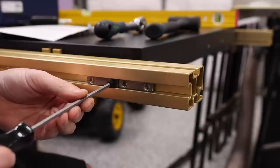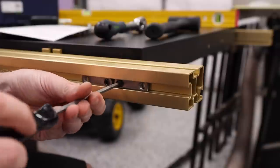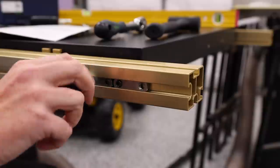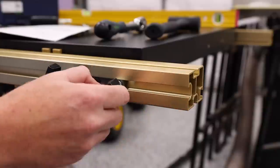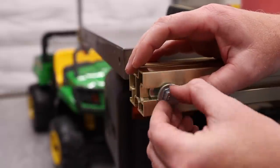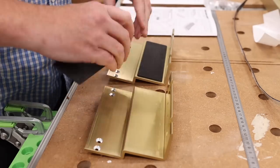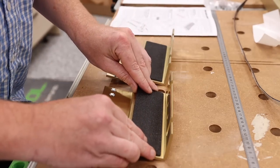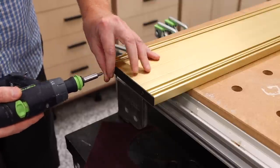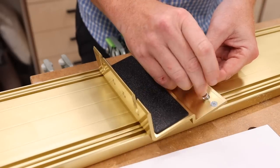Before moving on to the fence and saddle assembly, I installed the hardware into the rails that will be used to attach the saddle to the rails — just some set screws and knobs. Next was assembling the carriage assembly. The first step is to apply the plastic strips or runners. They have adhesive tape on the back and allow the assembly to slide back and forth smoothly on the rails, preventing aluminum-on-aluminum contact.